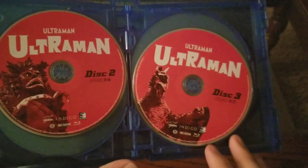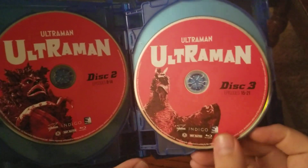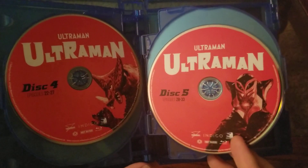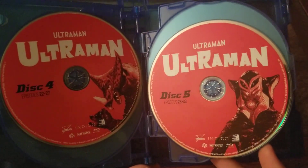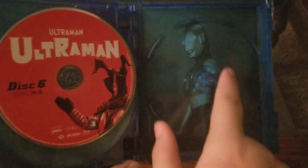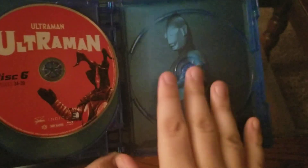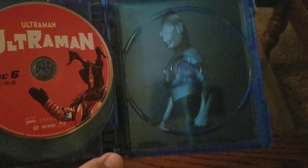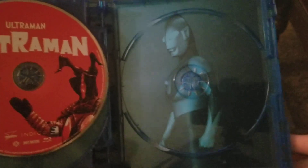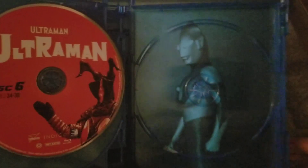Disc two is episodes eight through 14. Disc three, episodes 15 through 21. Disc four, episodes 22 through 27. Disc five, 28 through 33. And disc six, 34 through 39. Just like with other Mill Creek releases, you have an extra spot — you're not missing a disc, it's just the case. They buy six-disc containers and use them if they can. This is the same case as the Ultra Q, and the Ultra Q has two fewer discs. You can see the nice artwork behind, which is awesome.